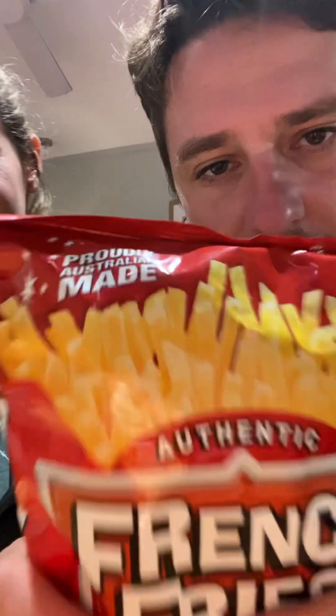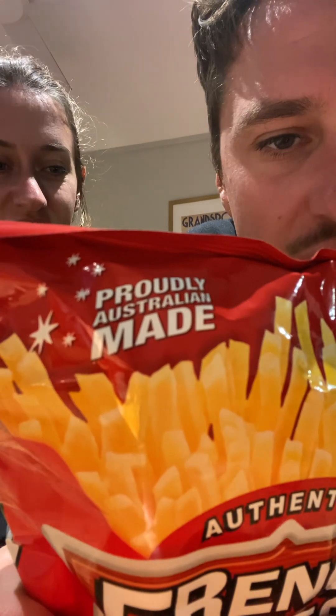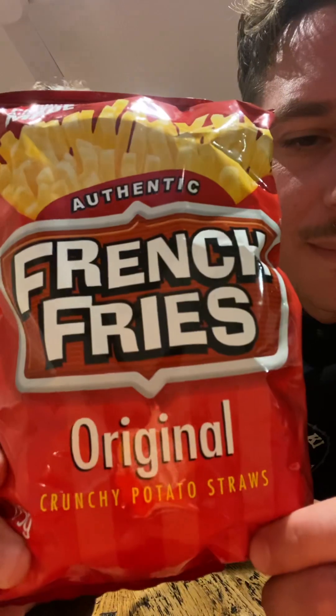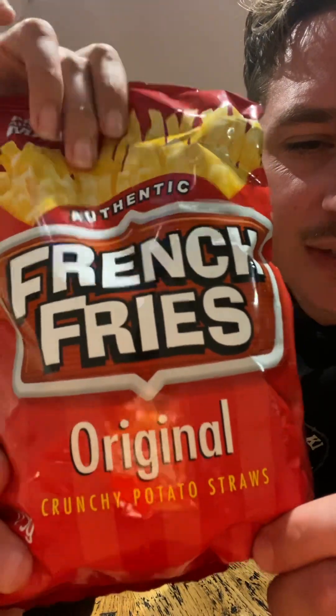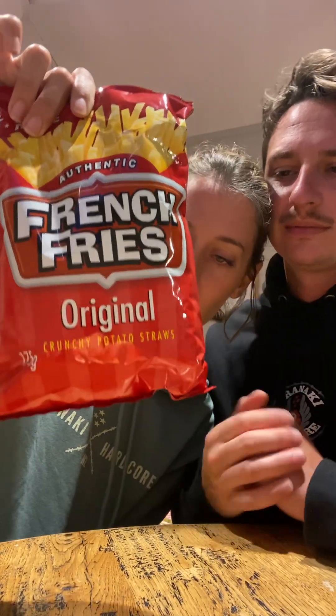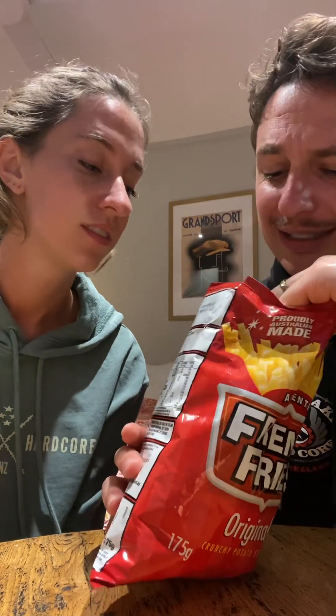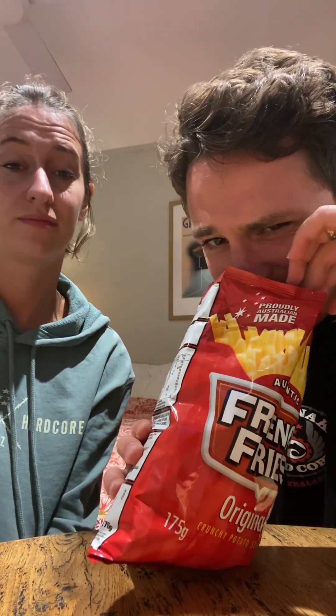It's time for another chip review. Today we have proudly Australian made authentic French fries — original crunchy potato straws. They say 'unique satisfying crunch, real flavor, the original French fry.' They already smell like fried potatoes.